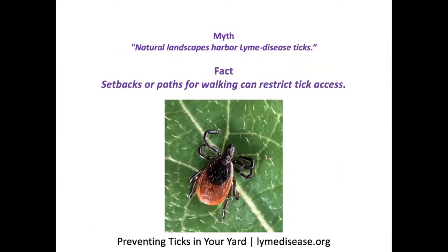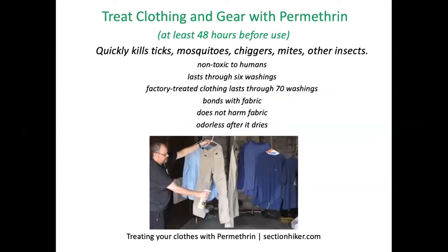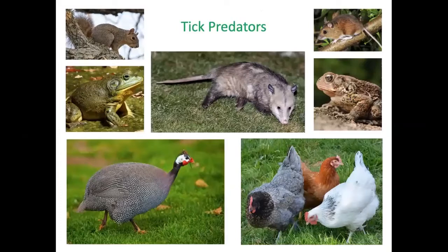Visit lymedisease.org to learn more about preventing ticks in your yard. You can apply tick repellents with any of four ingredients, or spray your clothing and gear with permethrin at least 48 hours before use — it kills ticks, is non-toxic to us, lasts through six washings, and you can buy factory-treated clothing that lasts through 70 washings. Think about tick predators you can help — frogs and toads are experts at finding ticks. A water feature might help, and making sure the water is not acidic, perhaps by adding limestone, will give them a chance to reach effective population levels.